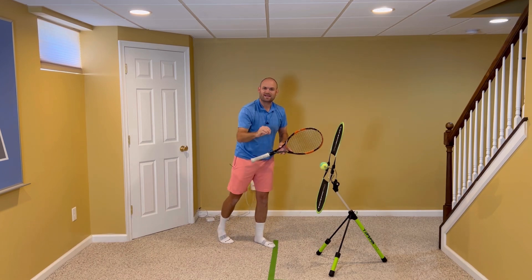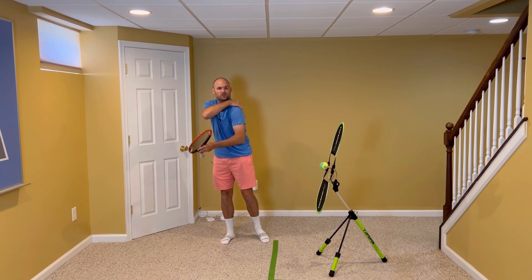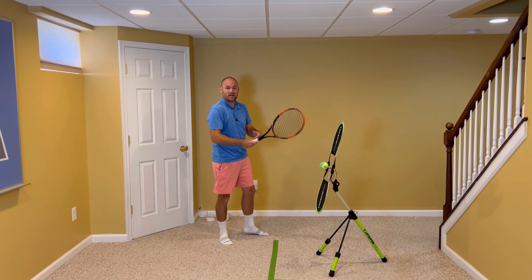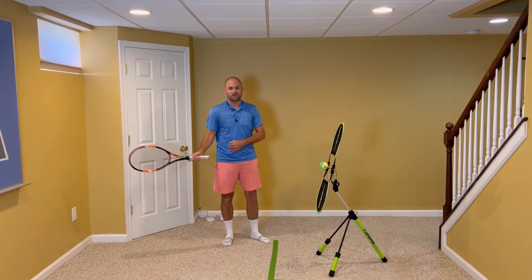When you take the racket back initially with both hands on, it makes sure that you turn your front shoulder away from your opponent — where your opponent can see the back of your front shoulder. You don't want your opponent to see your chest the whole time, because that means you're not able to coil and uncoil into the shot, and you're just gonna be using your arm.